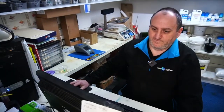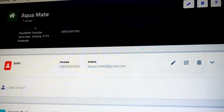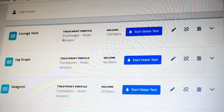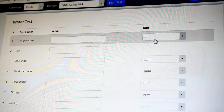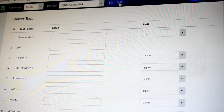And then we go onto the software and start the process. Okay Josh, now you're in the system. There is Aquamate. Scan down and we find the tank that we're doing. Today we're doing the lounge tank. So we'll just click on start water test. We've already put the disk in, so we just click start test. And this takes about two minutes.